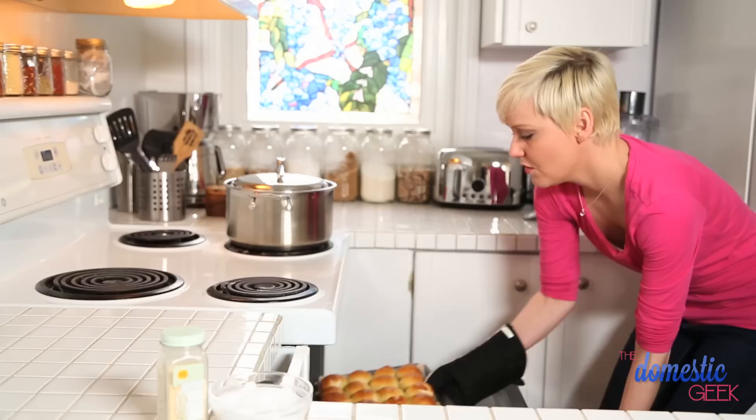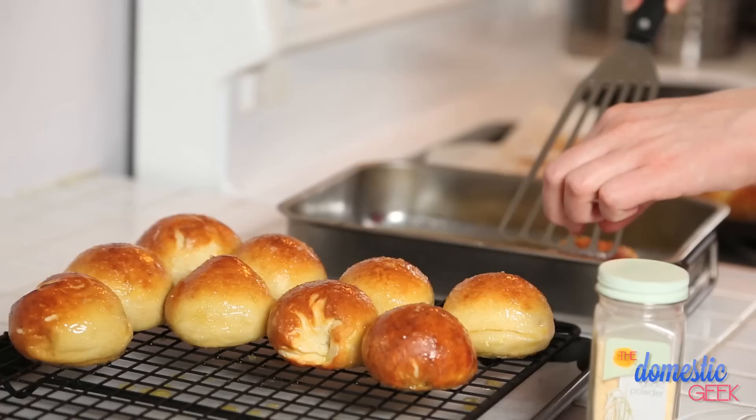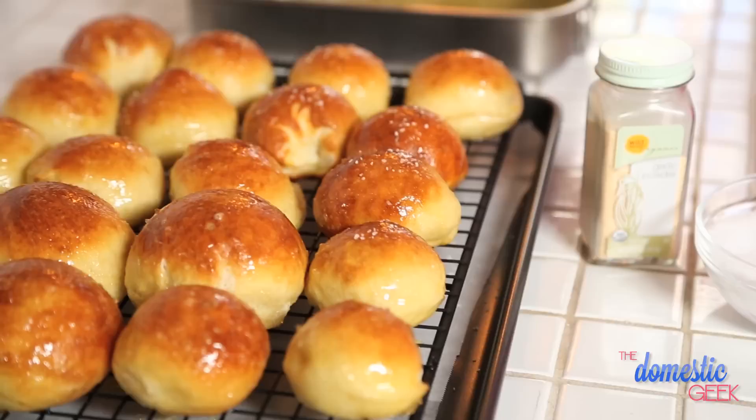When they're ready, they come out golden brown and delicious. We're going to take these balls and give them a little bit of a butter bath — as though they weren't already delicious enough — and then serve them with some tasty ranch dressing.